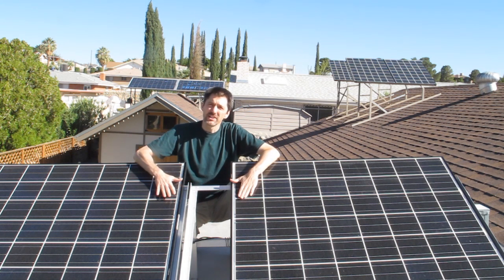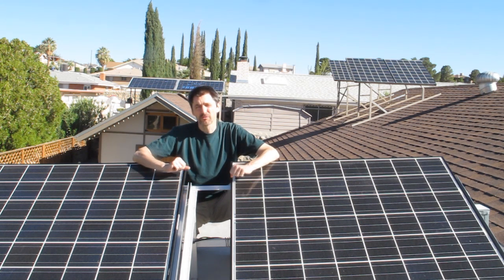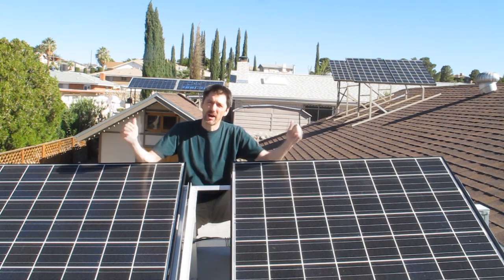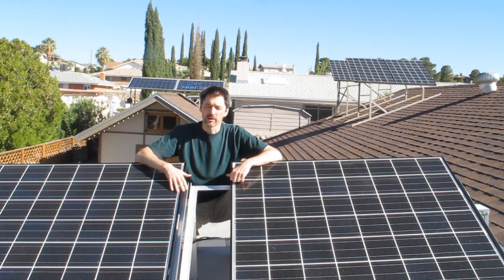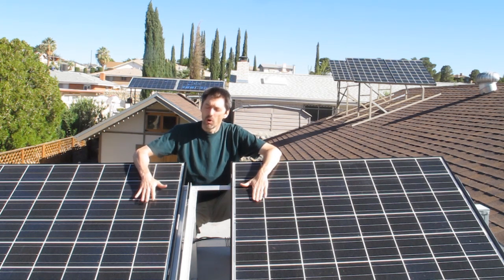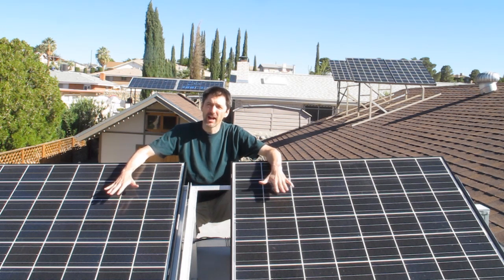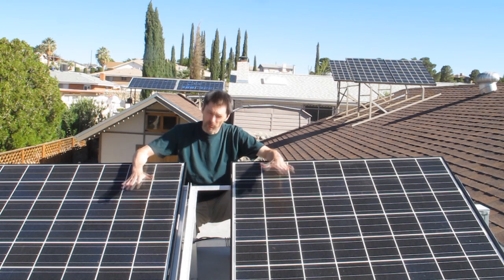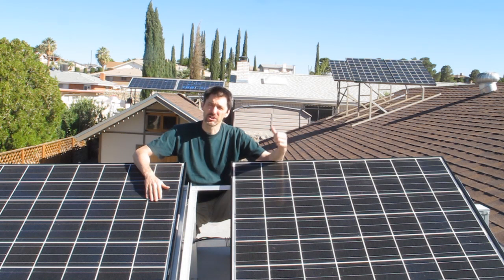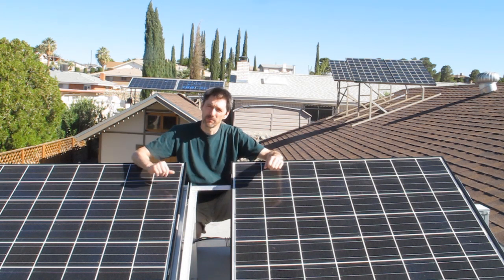We wired these in series. If you remember from Solar 101, you connect the positive of one panel to the negative of the other, and then you have a positive and negative lead going to the charge controller. What that does is it raises the voltage but keeps the amperage the same. So now these are acting as one panel at 48 volts, because they're normally 24 volts each at 8 amps — now acting as one 48-volt panel at 8 amps. Lower amps and higher voltage allow us to have a smaller wire running to the shed, which is easier to work with and more cost-effective. If you want to know more about series and parallel wiring, please watch the first video.